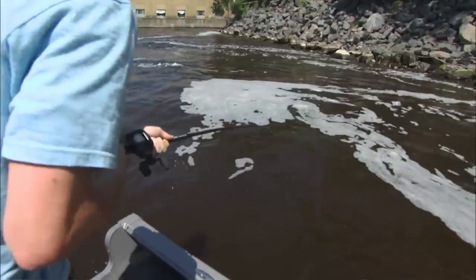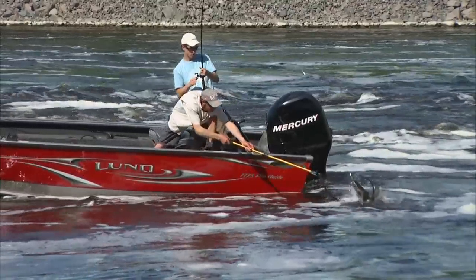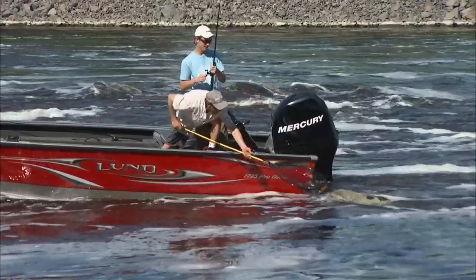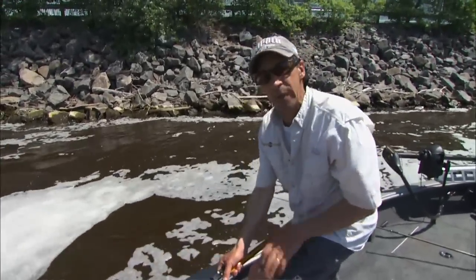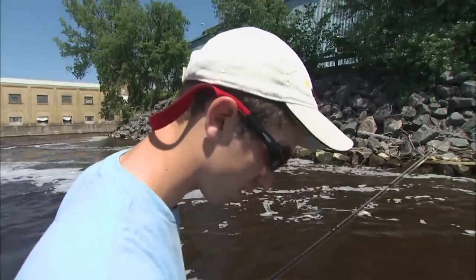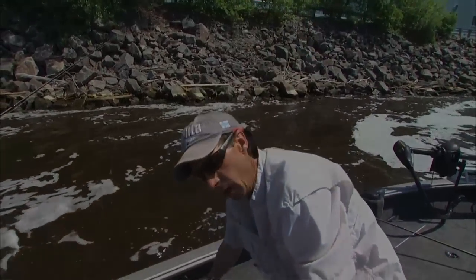The nice thing about this technique is you're not getting hung up in the bottom, losing baits and rigs and sinkers. You're fishing directly below the boat and letting the spinner do all the work for you. That's a pretty one — isn't that unbelievable how aggressive they are?